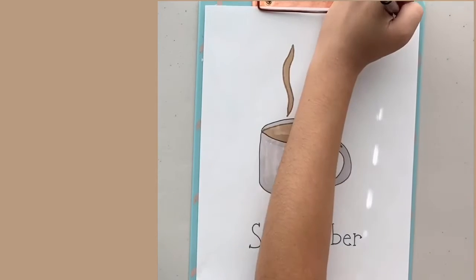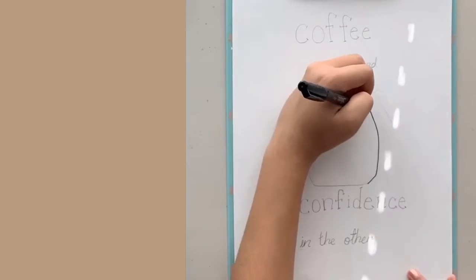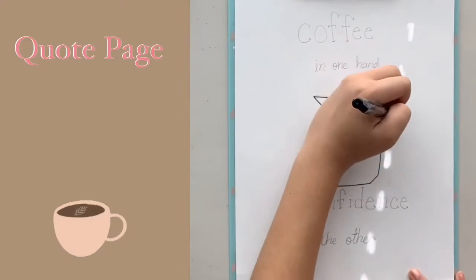For the cover, I just drew a coffee cup with some steam coming out with the word 'September' in the typewriter font, and then I moved on to the quote page.